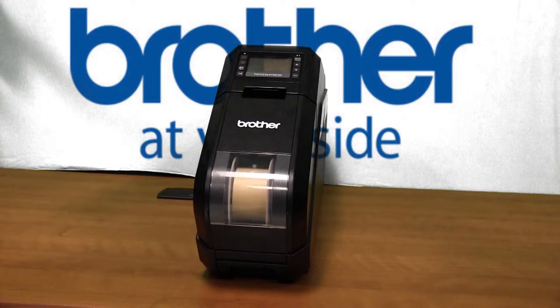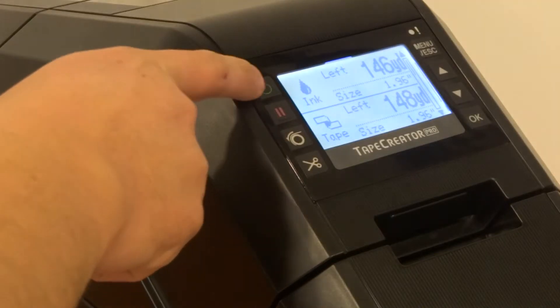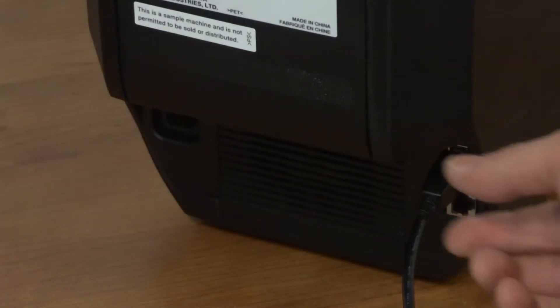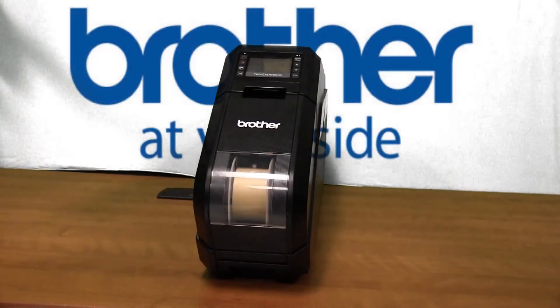Before performing maintenance on the Brother Tape Creator, turn off the machine, unplug the power cord from the power outlet, and unplug the USB or Ethernet cables connected to the machine.